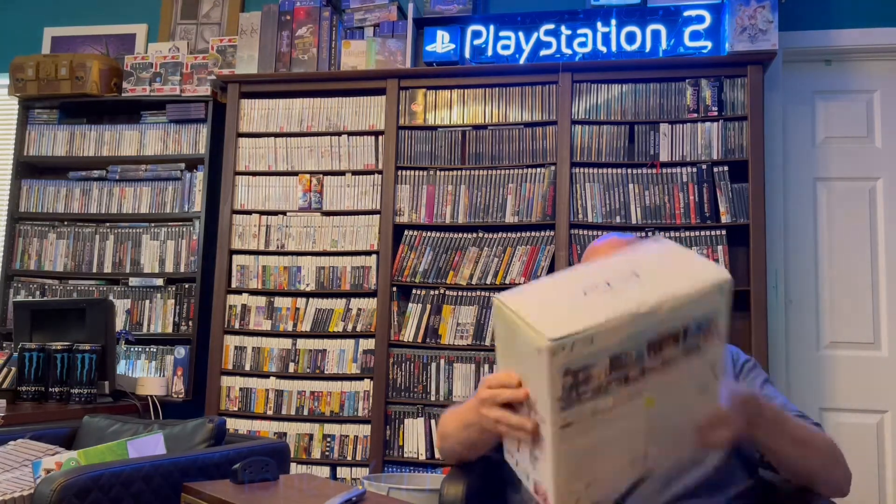Also, Tales of Xillia is my favorite Tales game, followed by these two. I did not realize that Japan got a PlayStation 3 Tales of Xillia 1 special edition. So I want to do a quick unboxing of this thing.